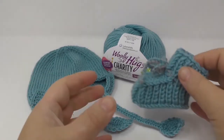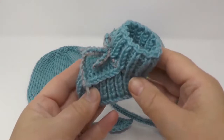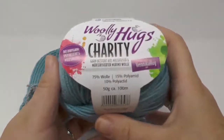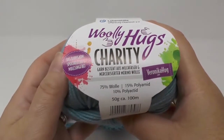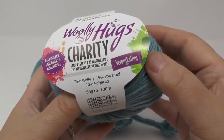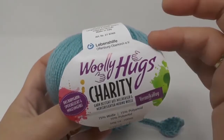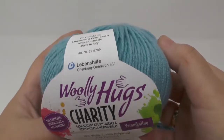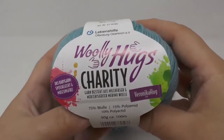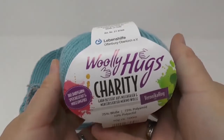Hello everyone, welcome to Veronica Hug. Today I have a baby project for you — I want to show you how to do shoes for newborns. I'm using the Wooly Hugs charity wool for this project. Apart from being really cuddly and warm, it's great for baby clothing and blankets. You can wash it at 40 degrees, and it's called charity because 25 cents of each sold spool goes to a charity organization of my choice.